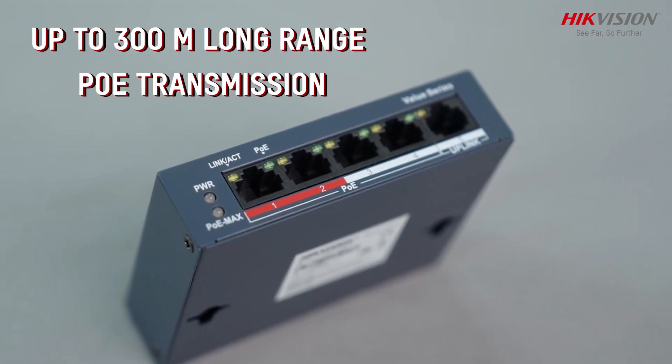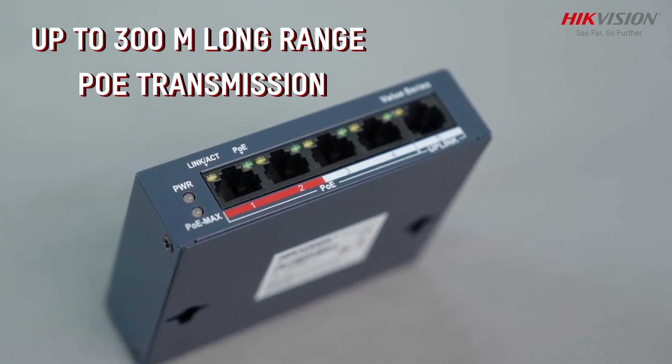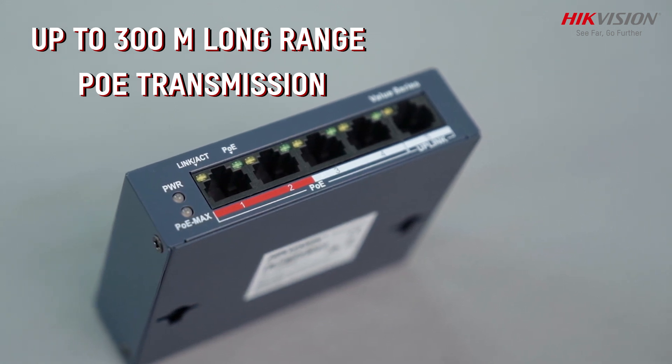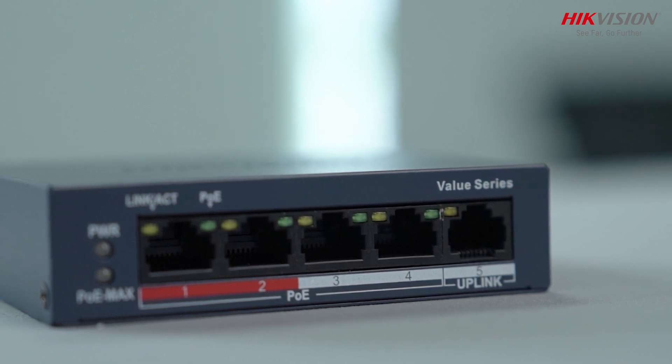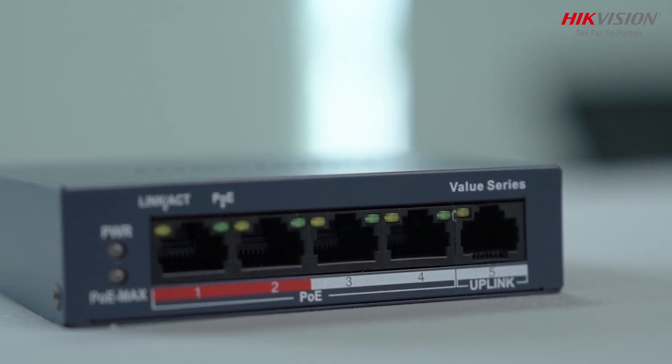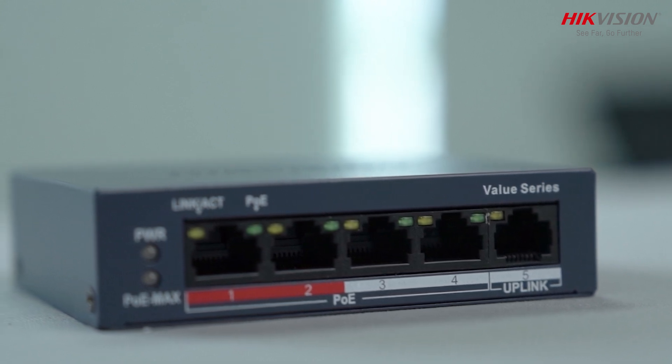Supports long-range PoE transmission of up to 300 meters, perfect for connecting IPCs (Internet Protocol cameras) over large distances. Experience the power of intelligent PoE management and reliable transmission with the Hikvision DS3E0105P-E-M switch.